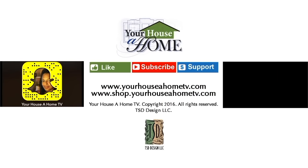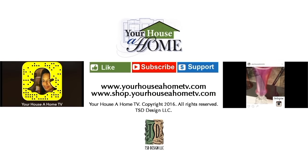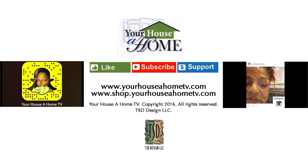Find me on Snapchat at yourhouseahome and Instagram at yourhouseahometv for daily home, food, and gardening tips.